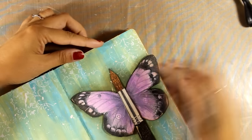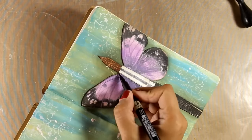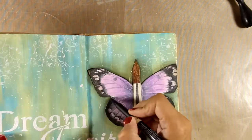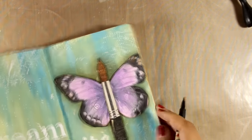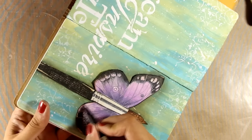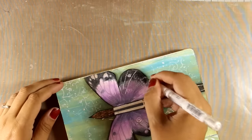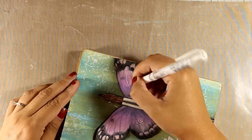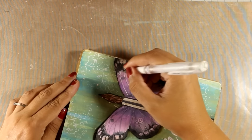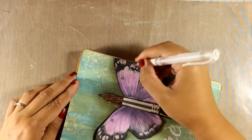Now finally the fun part — it's time to stick down the butterfly and the brush and create the focal point of my layout. Everything is stuck down and the glue is dry, so I can use my black marker to go all around the edges and add a few more details on the butterfly. Then I am going to use my white gel pen to add a few more highlights on the butterfly as well as on the brush. I just want to let you know that I cannot recommend using rice paper on your art journals enough — they are thin and don't add thickness, they are really inexpensive, and they have such beautiful designs you can draw inspiration from.